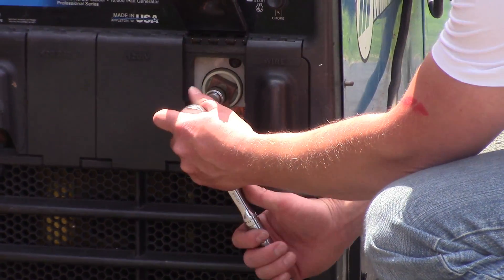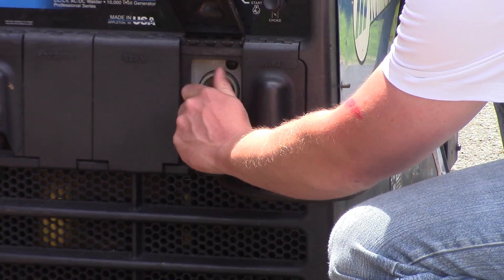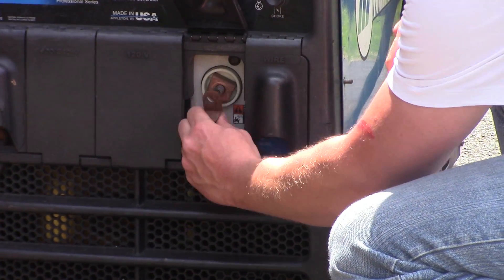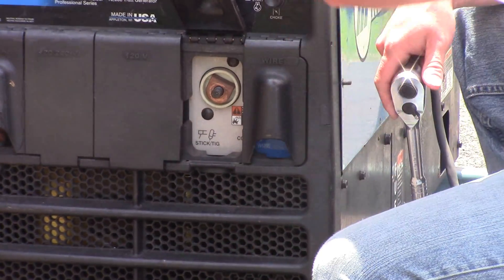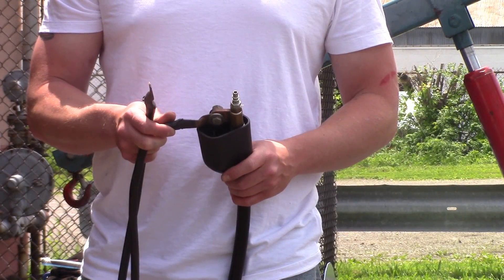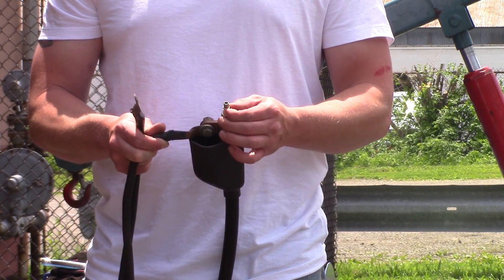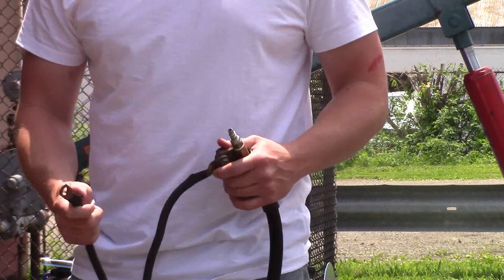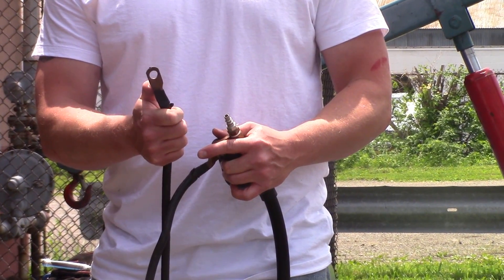The first thing we're going to do is take this nut off — this one's a three-quarter inch nut, so we'll unscrew that. Pull it out and set it aside. Then grab the gouger lead. You've got two hookups on the end of this: the first one is just a hookup for an air chuck, so you're going to take an airline and hook it up there, and there's another lead coming off right here that's going to go on the welder right where you just took your stinger off.